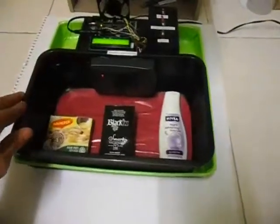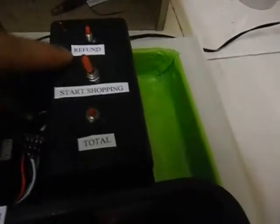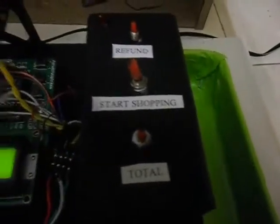I'd like to show you a closer look at this project. Here's the cart where I can put items in. I have the PIC16 board kept here with the LCD, and also the button stand where we have all three buttons.